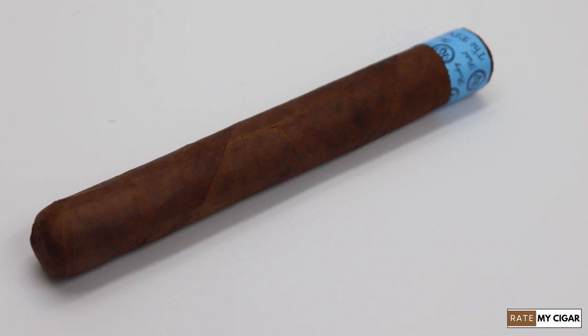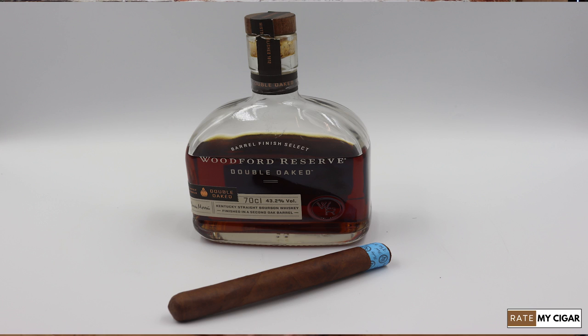Hi there, welcome to Review My Cigar. My name is Darren. We're going to be looking at a Rocky Patel today. I'm pairing it with a Woodford Reserve — that's the Double Oaked — and that's going to be a good pairing.